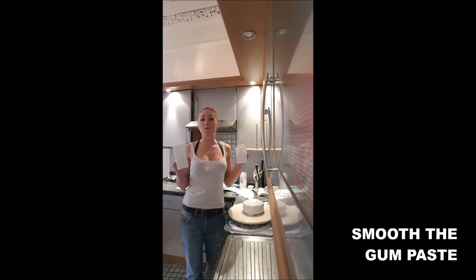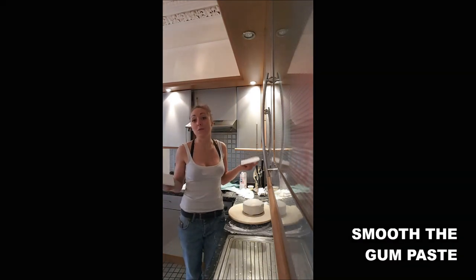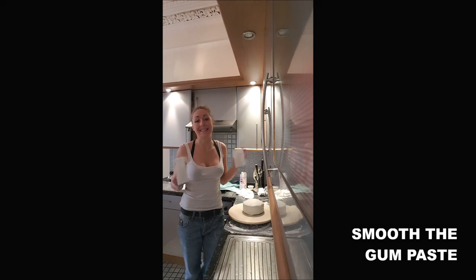Then if you have a smoother, you use it to smooth your cake; otherwise you just smooth it with your hand. In the end it's exactly the same deal.